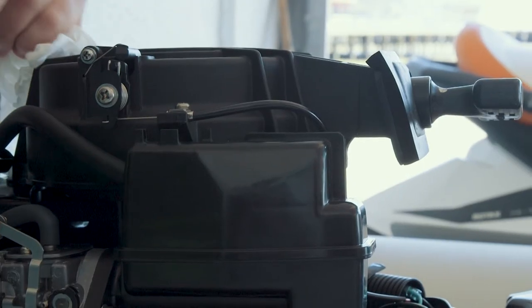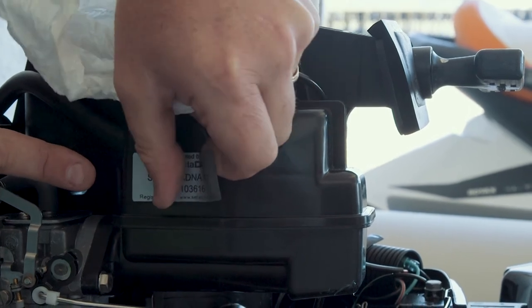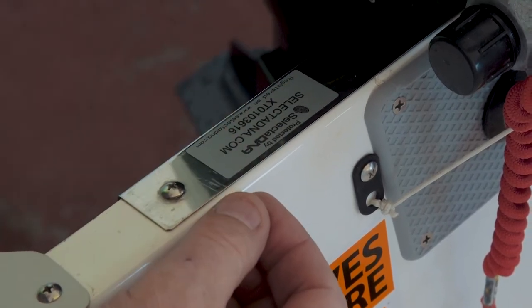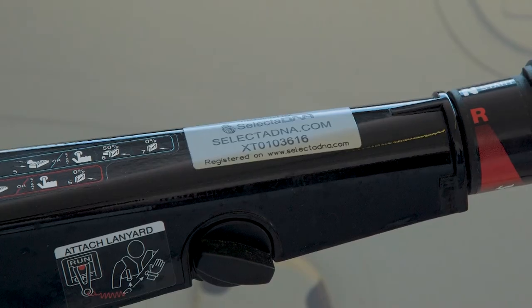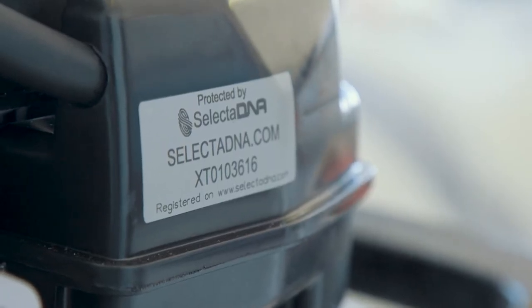For an outboard engine, for example, labels would go on the steering bracket next to the serial number, on top of the cowling, and on top of the engine block. For the vessel itself, place labels next to the hull identification number, on the inside of the vessel next to the CE marking plate, or less visibly underneath the anchor locker or underneath the seat.